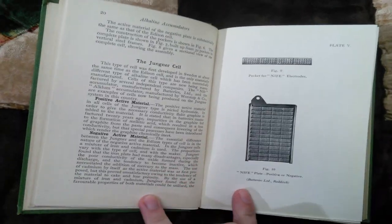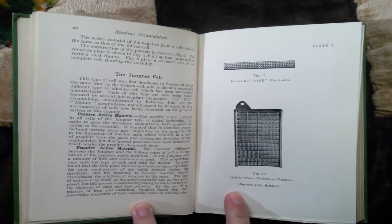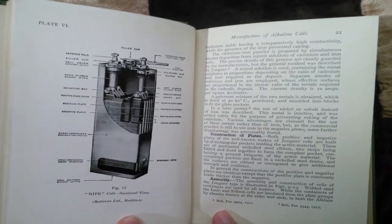This book is really good because it kind of explains the Edison and Jungner history a little bit.